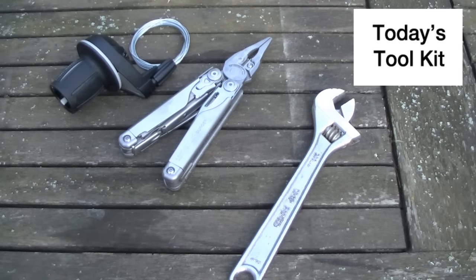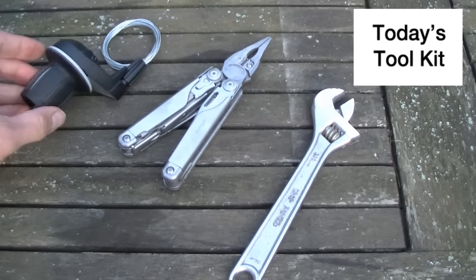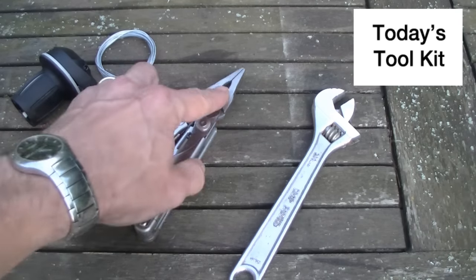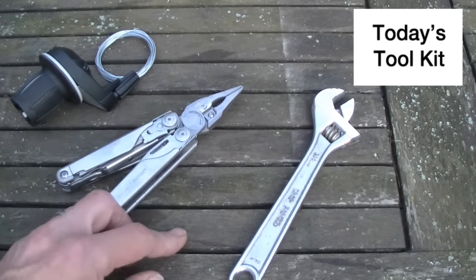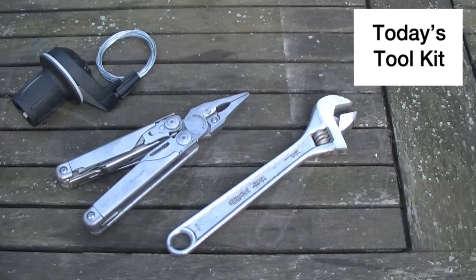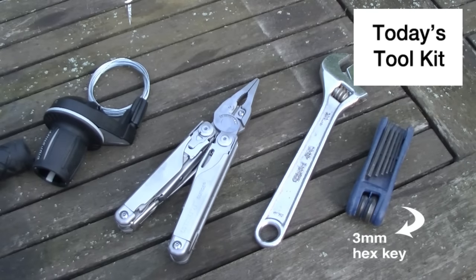Today's task is really simple. The grip shift itself — full details of which will be in the description at the end of this video. I've also got some long nose pliers — any pliers will do — and an adjustable spanner. You're also going to need some allen keys to remove the grip shift from the handlebars.